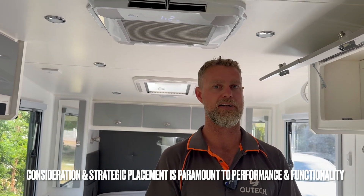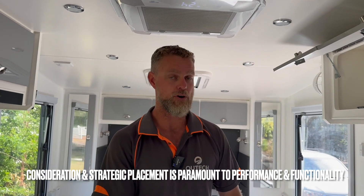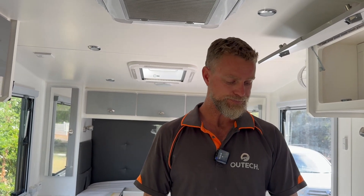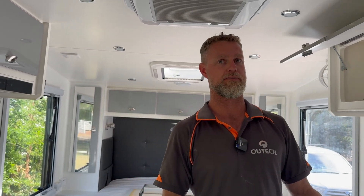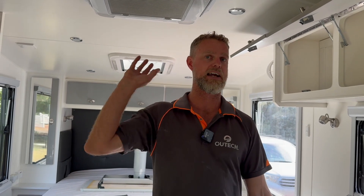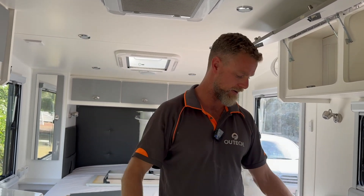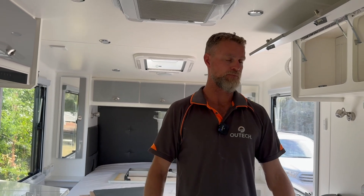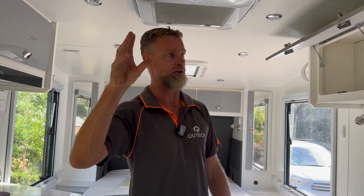We've also gone with an Enerdrive 3000-watt 100-amp inverter-charger — a quite small footprint for the amount of energy it generates. We've gone for two solar regulators: a 60-amp regulator taking in 800 watts of solar off the roof, and a Victron Smart Solar 20-amp taking in 300 watts of solar from the roof, for a total of 1100 watts.